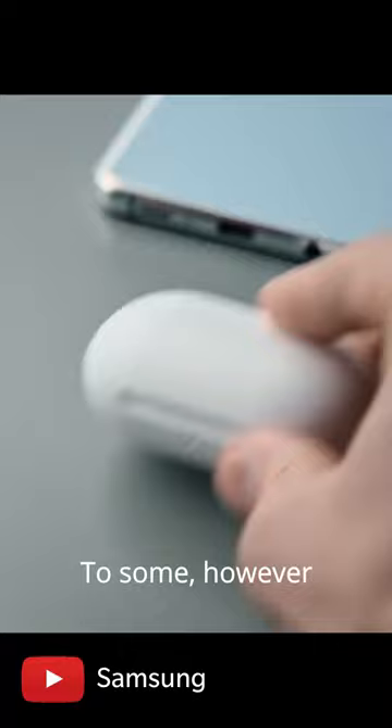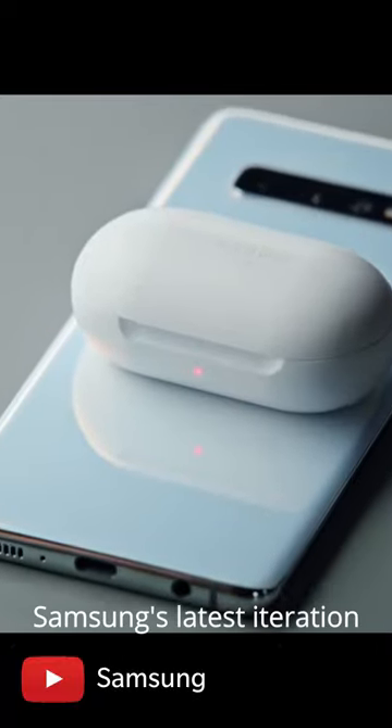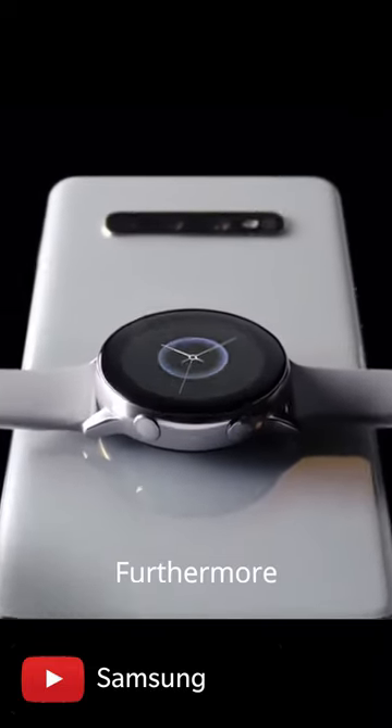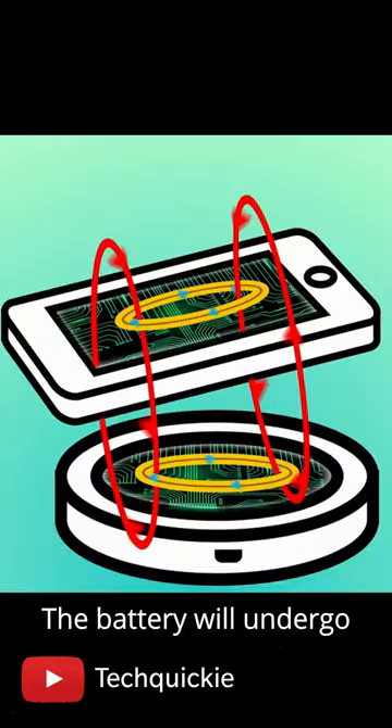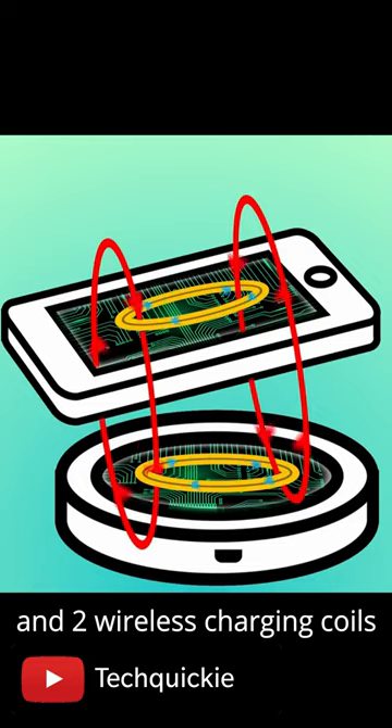To some, however, reverse wireless charging is a gimmick. After all, Samsung's latest iteration still provides only 4.5 watts of charging power. Furthermore, if you use it for too long, the battery will undergo heat and wear, since the energy is moving through the battery and two wireless charging coils.